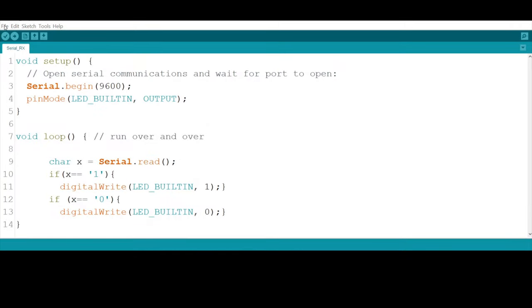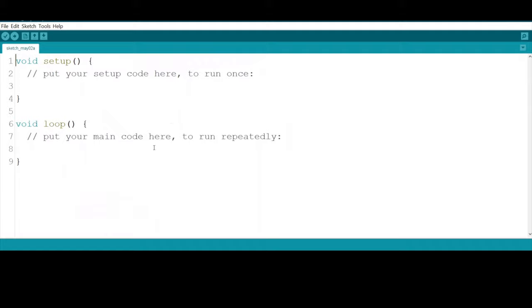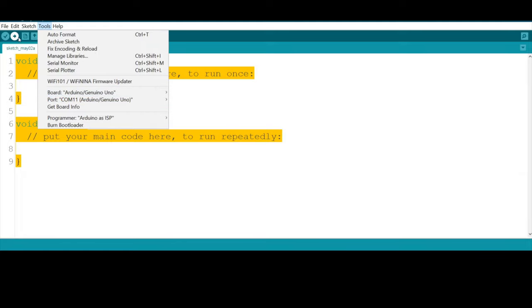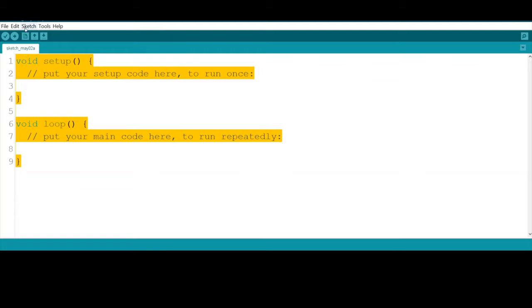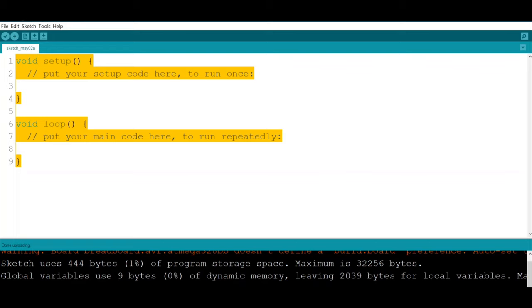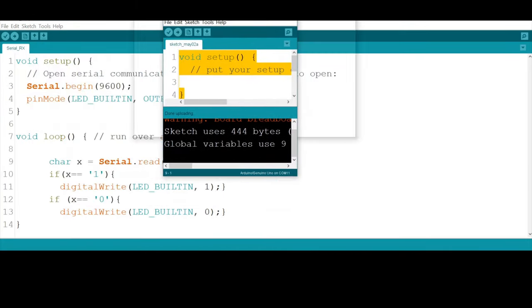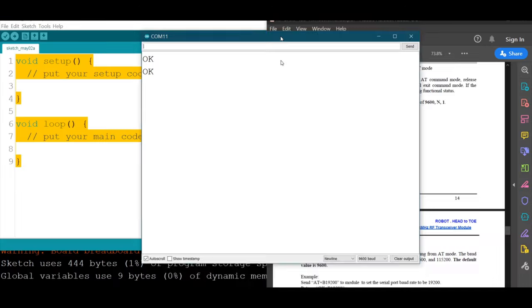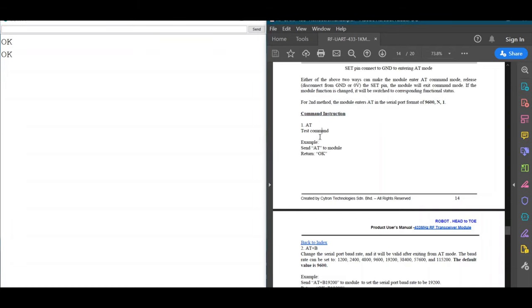We upload a bare minimum empty sketch to the Arduino. Once uploaded, we open the Serial Monitor. When we type 'AT' — which stands for 'attention' — we should get an 'OK' response, which means we are successfully connected and communicating with the module. Whenever we type AT, it responds with OK, confirming the connection is working.